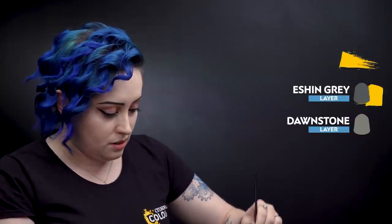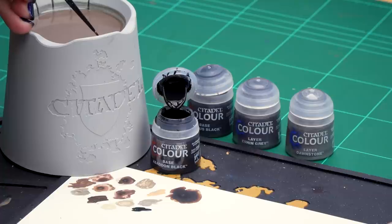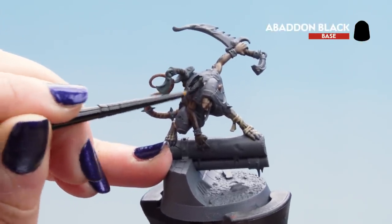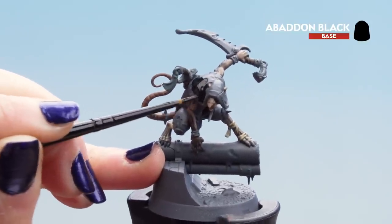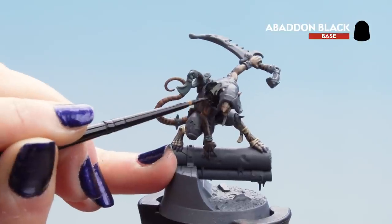Now that our wraps are finished, we can move on to the black cloth and the claws. For this we'll be using a base coat of Abaddon Black, followed by a layer of Corvus Black, then two highlights of Eschen Grey and Dawnstone. Thin down the Abaddon Black and apply it to the cloth, starting with the hood — Slink wears a black hood over his head — then apply it to his claw areas on his feet and hands. If it goes somewhere else while still wet, try to mop it up with the brush.